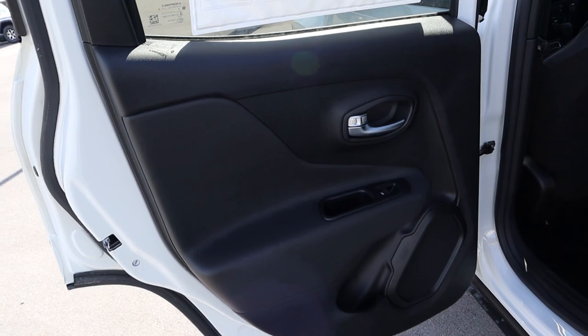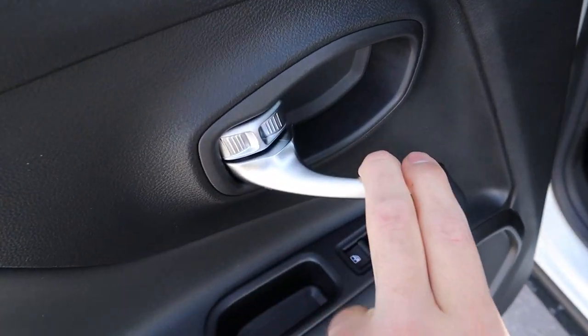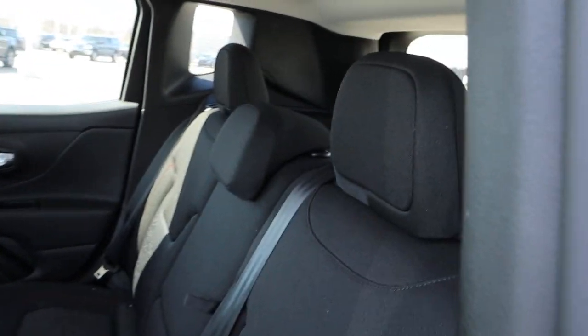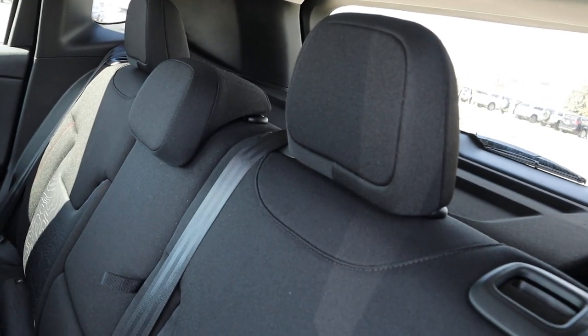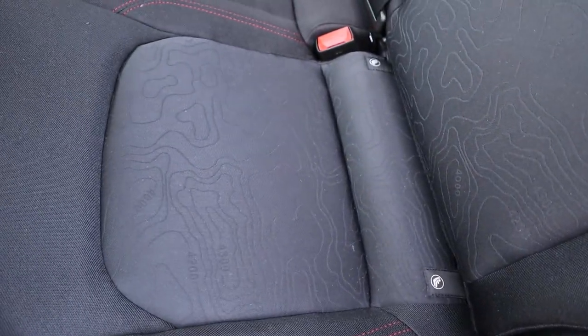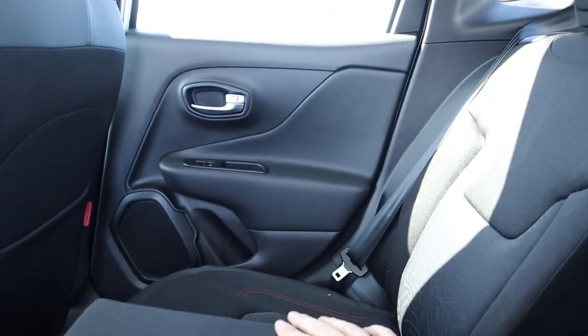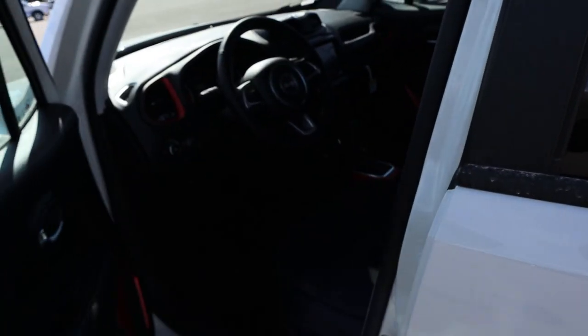On the rear door panel you get a nice soft-touch surface where you rest your arm. The rear seats are full cloth with a trail-pattern design on the seat fabric and red stitching. Stepping inside, headroom and legroom are really solid. There's a USB port, a full power outlet, a little assist strap, and a couple of cup holders in the back.